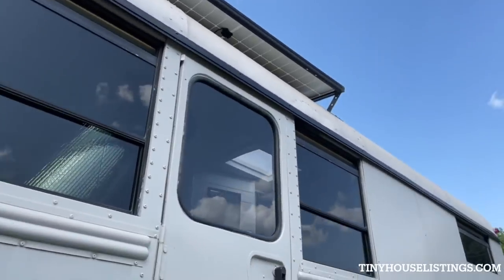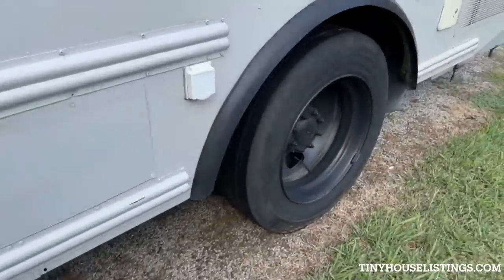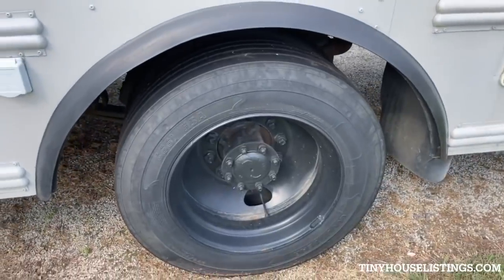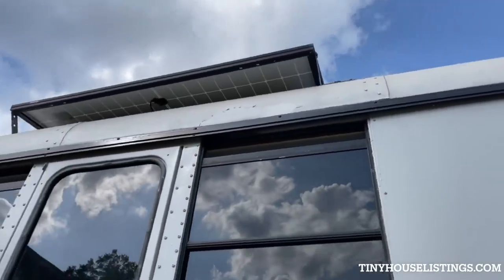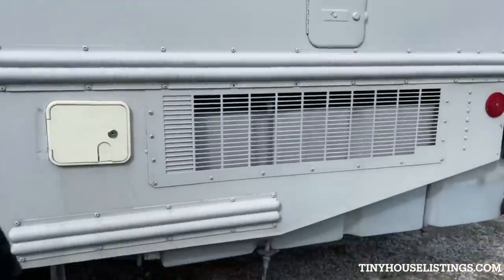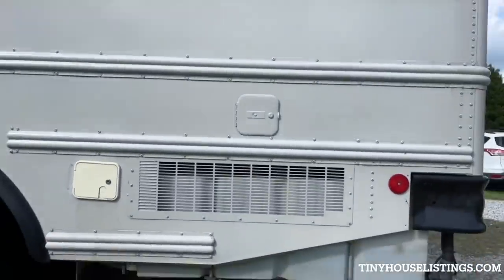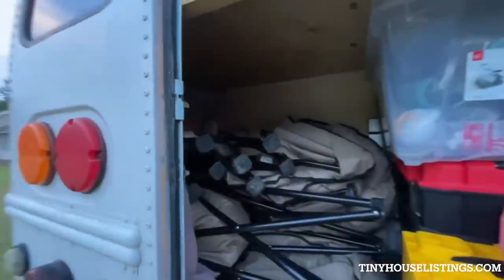This door to the right we always keep closed and locked — it opens to the back of our bench, so we kind of forget it's even there. You can see one of the solar panels on top of the bus; we have three in total. In the back left corner, we have our 100-gallon fresh water tank. The white cap closer to the front is where we fill up the water, and the one further back is where we put the diesel fuel in.